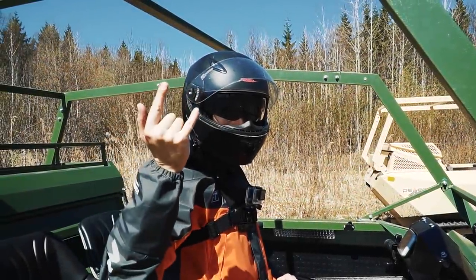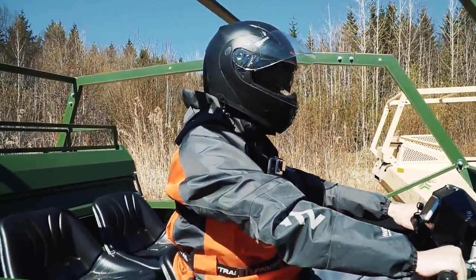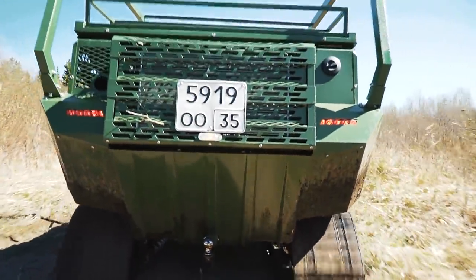Hi guys, as usually it is me, just a voice over, and this is Review Machines and the newest tracked all terrain vehicle of Pellets, 85 hp. It is time to begin, let's go!